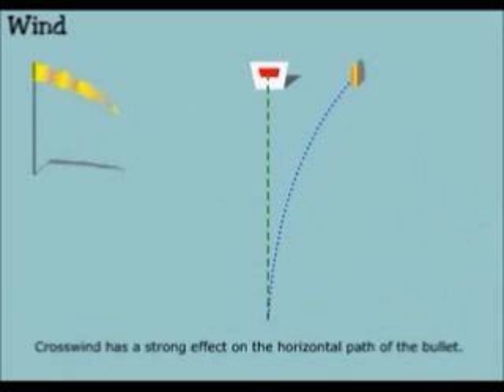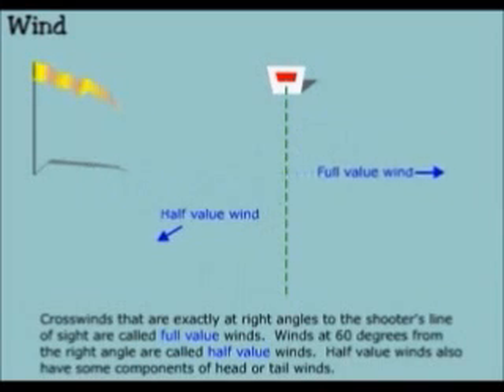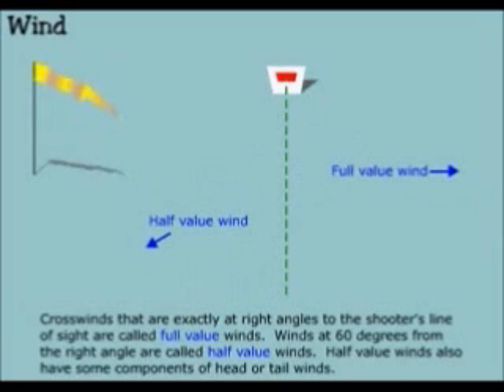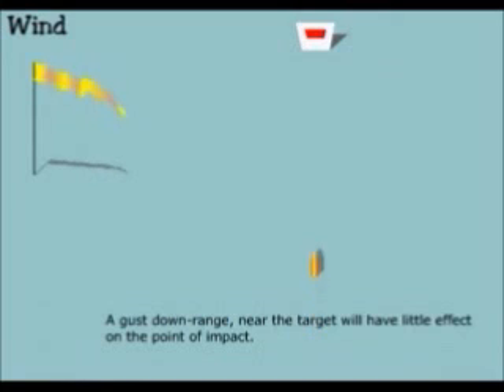Crosswind has a strong effect on the horizontal path of the bullet. Crosswinds that are exactly at right angles to the shooter's line of sight are called full value winds. Winds at 60 degrees from the right angle are called half value winds. Half value winds also have components of head and tail winds. A gust of wind close to the muzzle will have more of an effect on the bullet path than further downrange — a cross velocity imparted early will be retained throughout the rest of the time the bullet is in motion: Newton's first law of motion. A gust downrange near the target will have little effect on the point of impact.